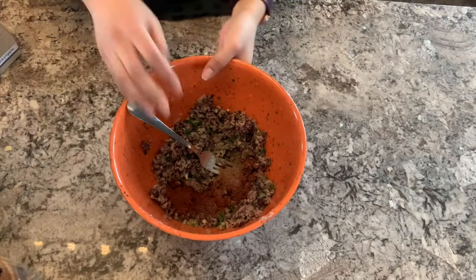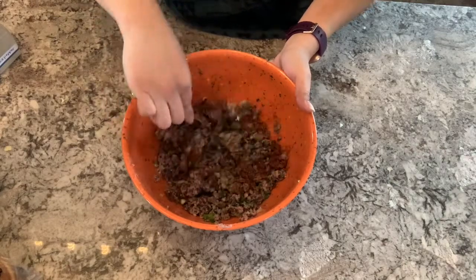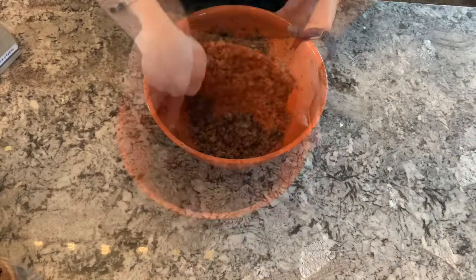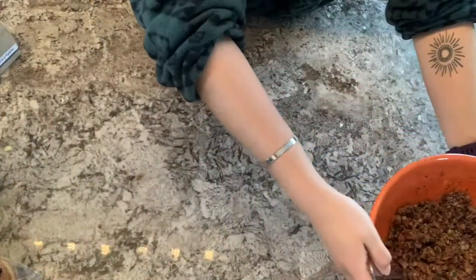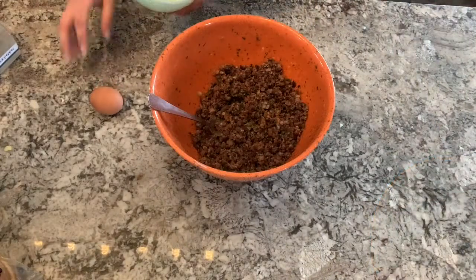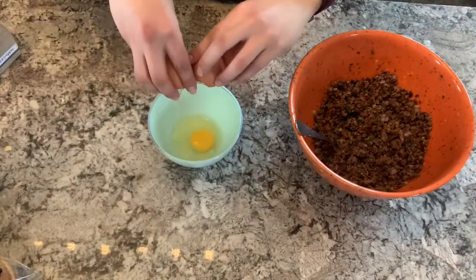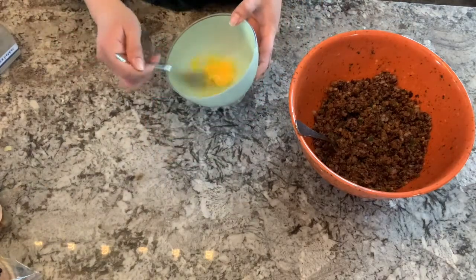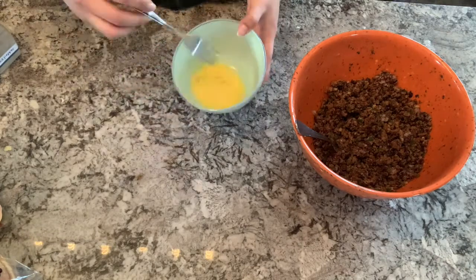Mix all those ingredients together until well combined. Now we're going to grab an egg — take a separate bowl and crack the egg in there first, then beat the egg before adding it to the larger mixing bowl with the beans.